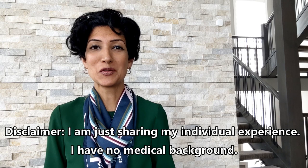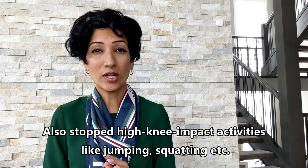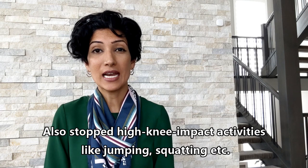First I tried to do home remedies, so I would watch YouTube videos and do Google searches about what kind of stretches I can do to fix my knee pain, and when none of that worked, I knew that it was time to see a professional.